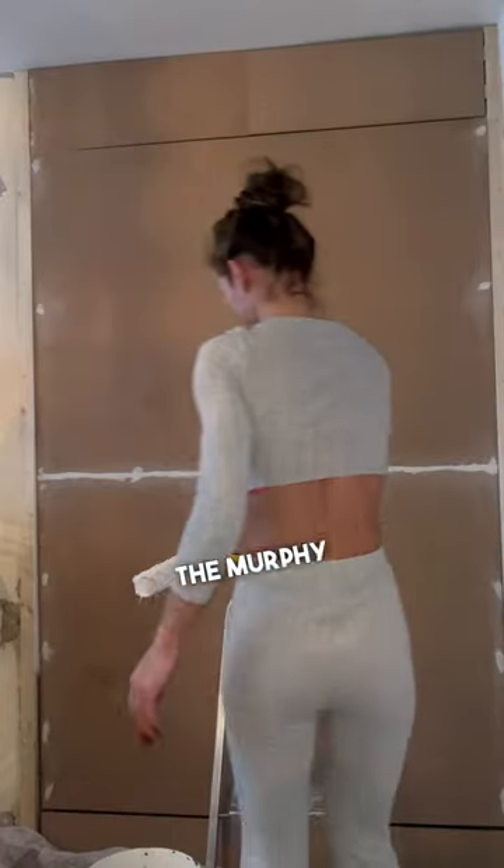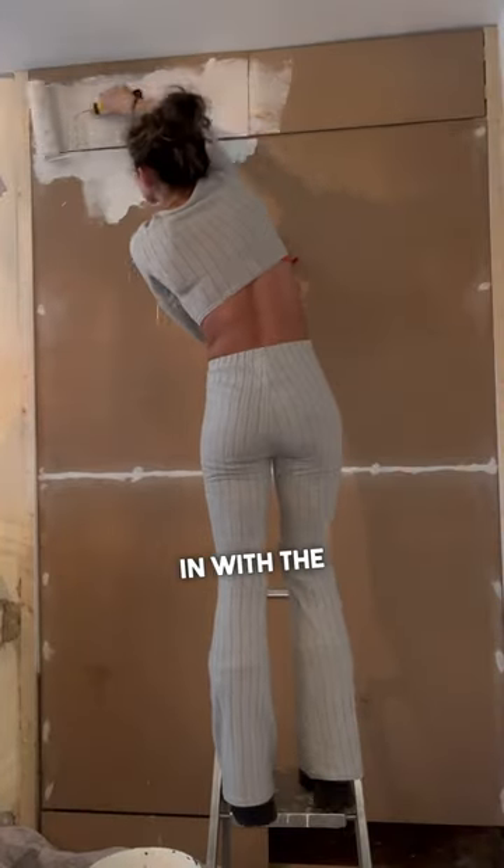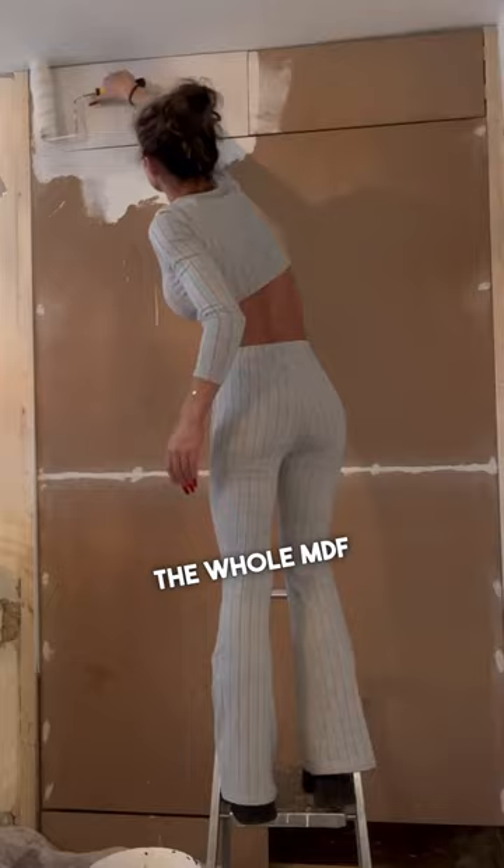I sanded my wood filler down on the back of the Murphy bed and then went in with the pin and painted the whole MDF board.